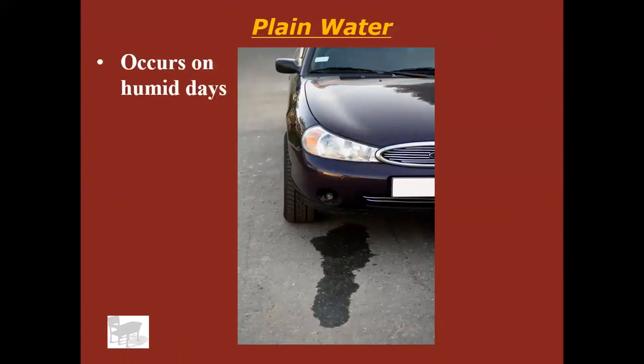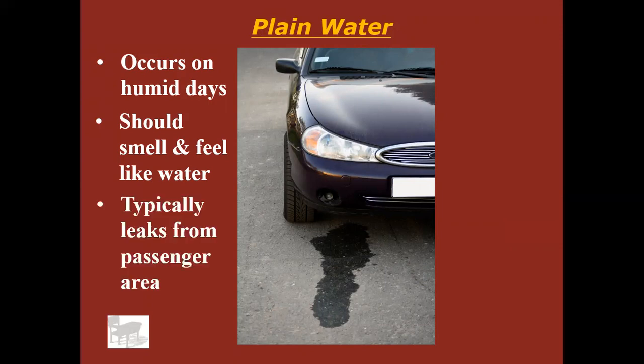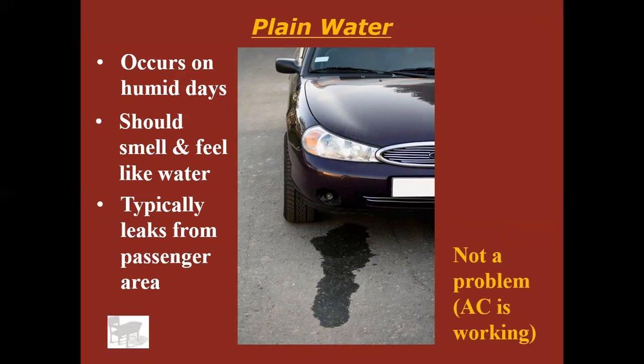Plain water: it is normal to see plain water collecting under a car, especially on humid or hot days if your air conditioning is on. It should smell and feel just like water. It's typically going to leak from the passenger area of the vehicle, right under the dashboard area. Nothing to worry about — it just means your AC is working. It just has to do with the way air conditioning works, which we'll talk about in another series.